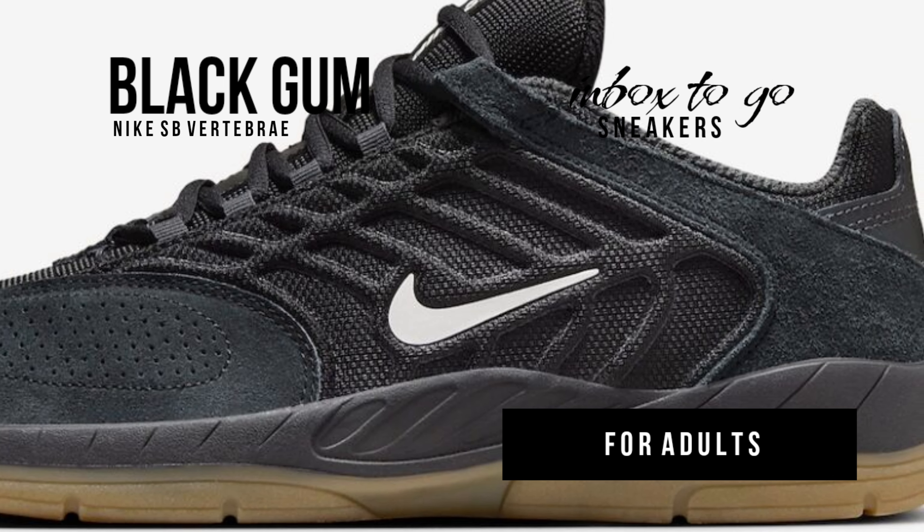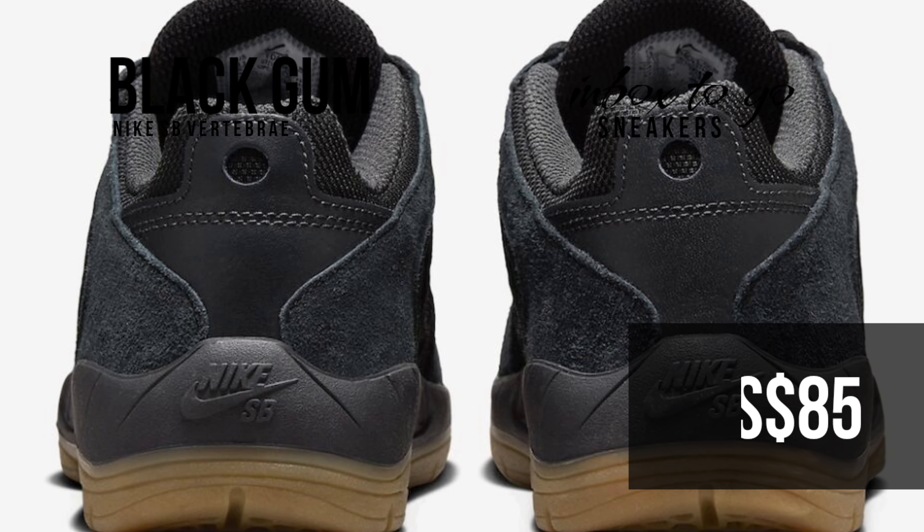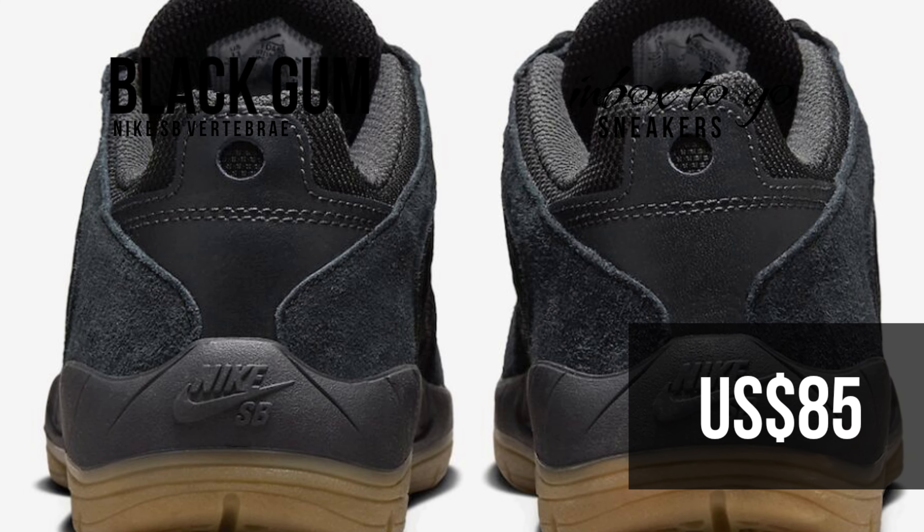This design chooses a more foot-friendly strategy than previous vulcanized treatments. A gum outsole adds elegance and usefulness to complete the look. The Nike SB Vertebrae Black Gum pair is arriving on shelves in spring 2024, available on Nike.com, in certain skate shops, and in their physical locations.